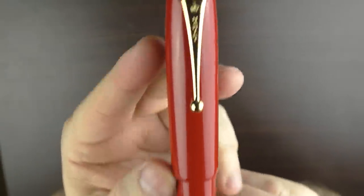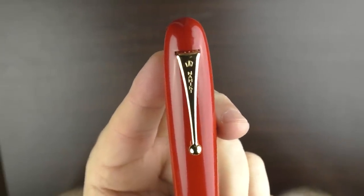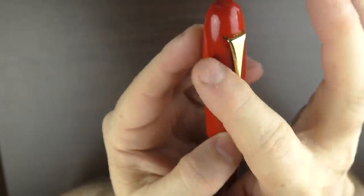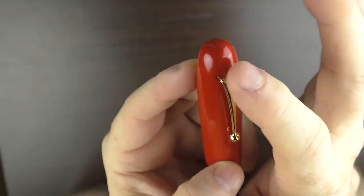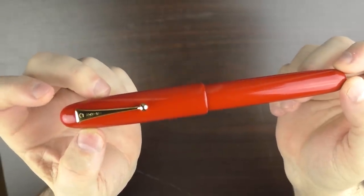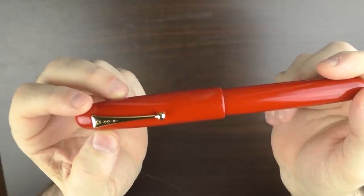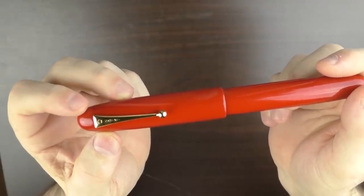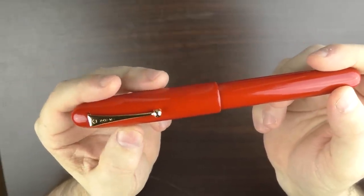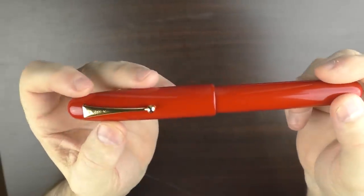On the clip it says Namiki, which is the only exterior branding on this pen. The serial number for this pen is actually on the top of the clip. I feel this clip is an appropriate size for the pen and aesthetically it looks nice. Surprisingly enough, the pen does fit comfortably in a standard breast pocket — I took this pen to work with me today and carried it around in my pocket all day, and it fits comfortably.